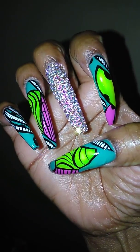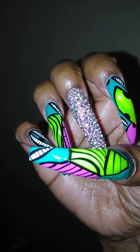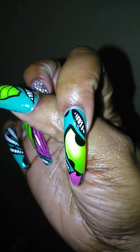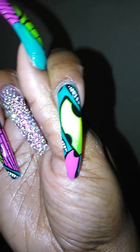This is my right hand. I have the green, and the purple, and the neon yellow on the thumb. Then on my pointer, I have the leaf effect, and I realized I scraped that piece — I don't know how I scraped it.